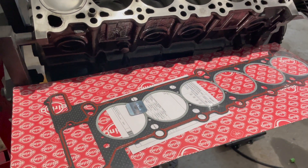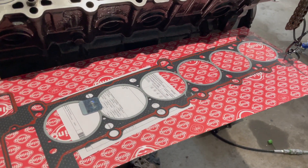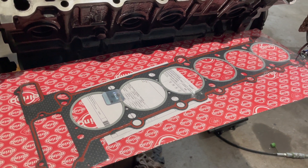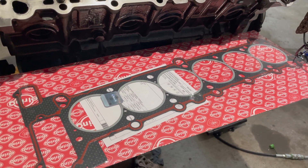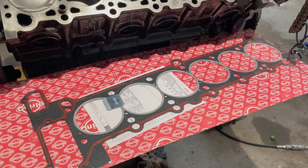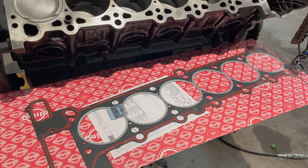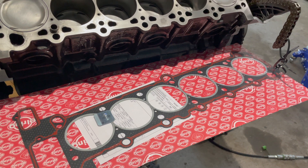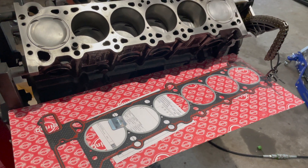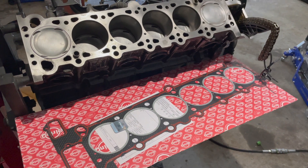I also wanted to touch on what head gasket I use — I use L-rings for all stock rebuilds. If you're boosting a motor you obviously don't want to do this unless you're running E85 and low boost. I usually stay away from Victor Reinz because I've seen them leak and fail a couple of times, so I just stick with the OEM supplier for this and have never had an issue.